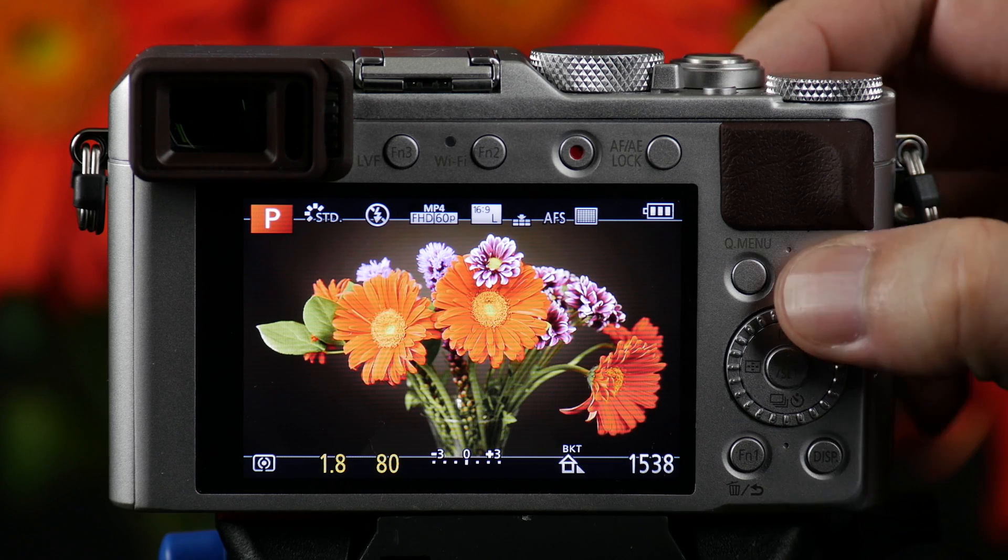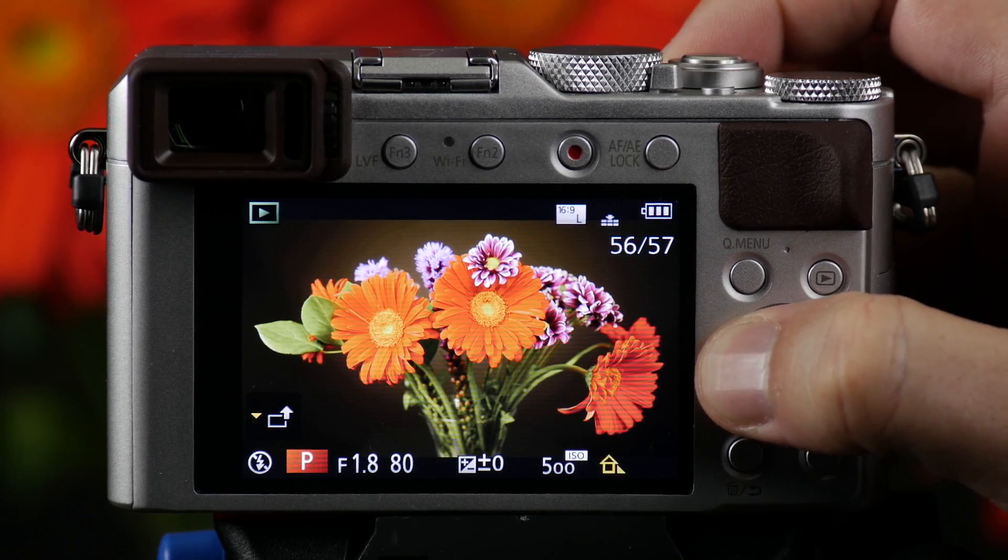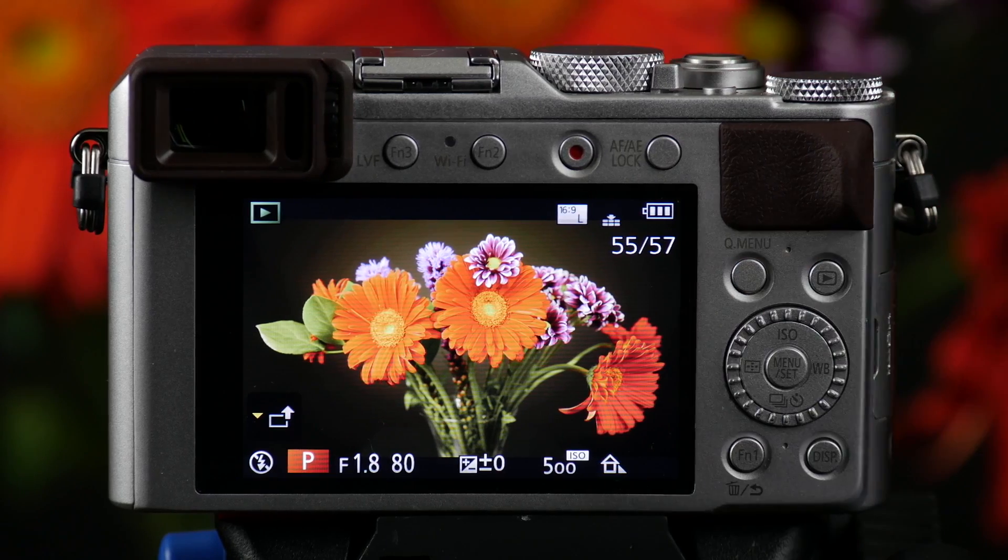Now that it's captured them, if we press play, you can now see the slightly bluish hue, the center weighted, and the more reddish hue. We'll see you next time. Thank you.